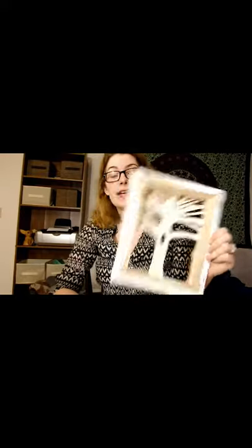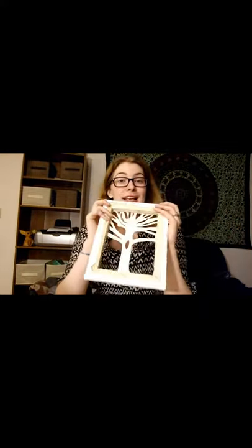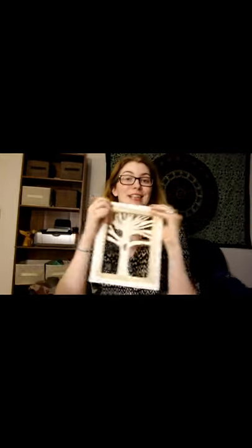Thank you very much for joining me in my tree silhouette carving. I hope to see you next time. Send me ideas - I got a couple already in some of my comments on older videos, so check those out and give me suggestions for things you would like to see. Thank you for joining me, as always. Bye!